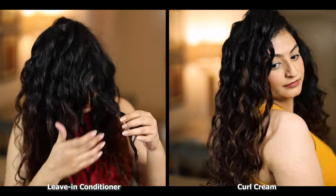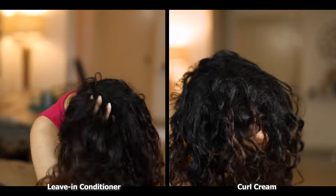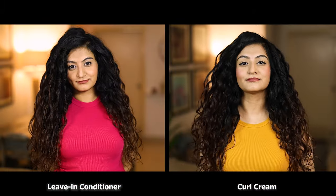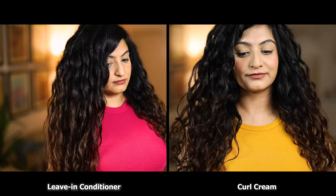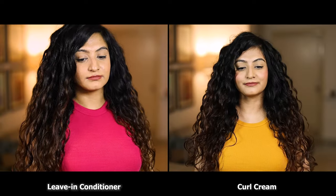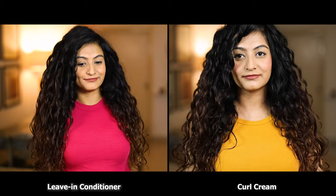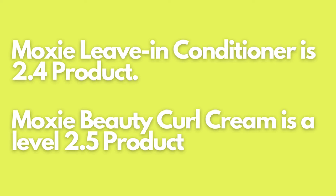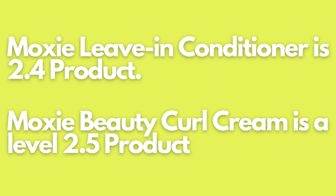Now let's analyze my results because I have a lot to say here. Let's talk about volume and weight — keep in mind that the bigger the volume the lighter the product. Straight away we can see that both products gave me very big beautiful volume, but the leave-in conditioner gave me slightly more volume. On the leave-in side you can see that the hair looks more fluffy and fuller, so it's safe to say that the leave-in conditioner is slightly lighter than the curl cream. The leave-in conditioner is a level 2.4 whereas the curl cream is a level 2.5 — the weight of both are comparable but there's a minor difference.